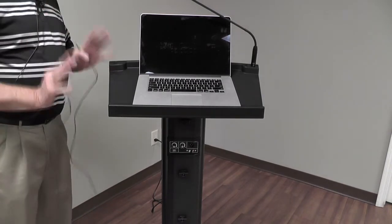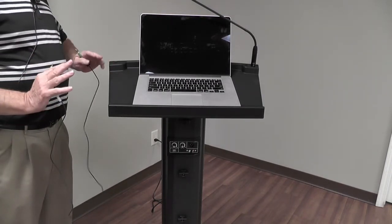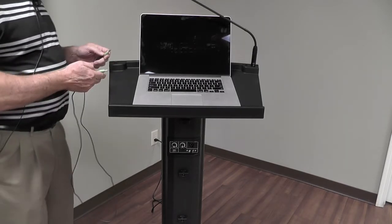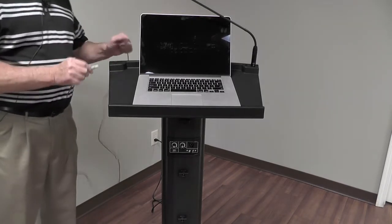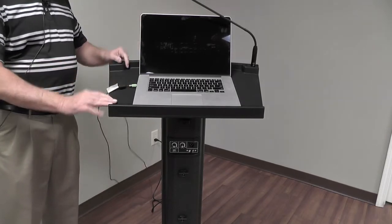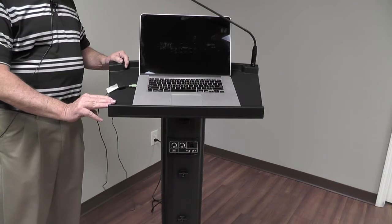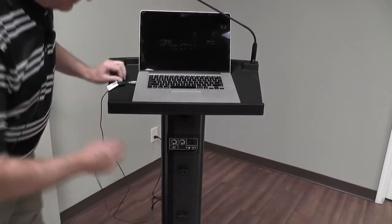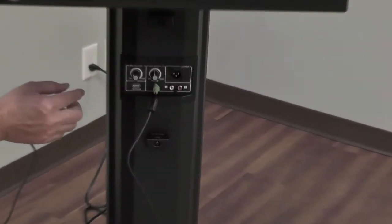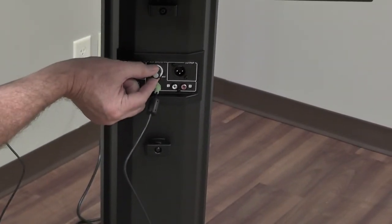Another thing we really like about it is simplicity of use. A lot of times a product like this should be in a situation where it doesn't have to have a technician on staff. So here's the output — just regular audio out on the laptop — and then it comes into an eighth-inch plug right here, and you have the volume for that right there.